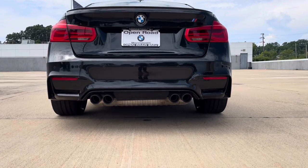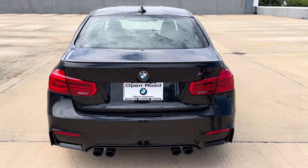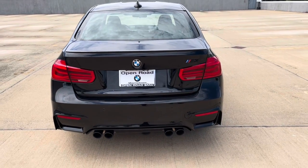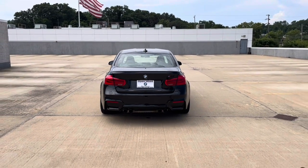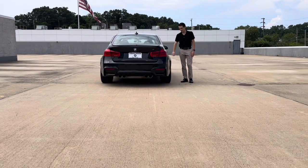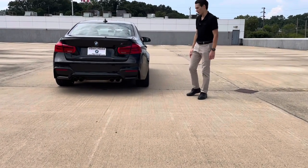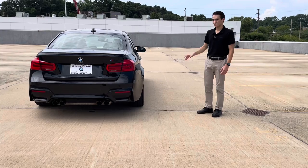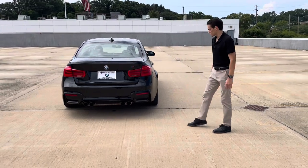Every M3 since the E46 has had that M quad-tip exhaust, which looks really nice. There's a unique diffuser and rear bumper. This rear three-quarter angle is one of the best for showing off the M3's wide fenders — you can see how the fenders waterfall off to the side of the car and hug that wheel. If you throw on spacers or a different offset wheel, you can get really nice fitment with these flared fenders that looks so good.